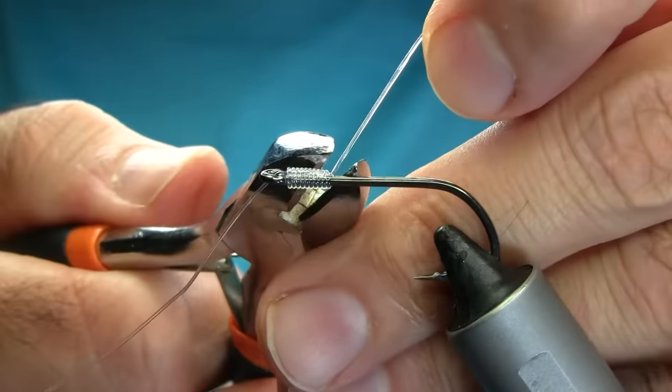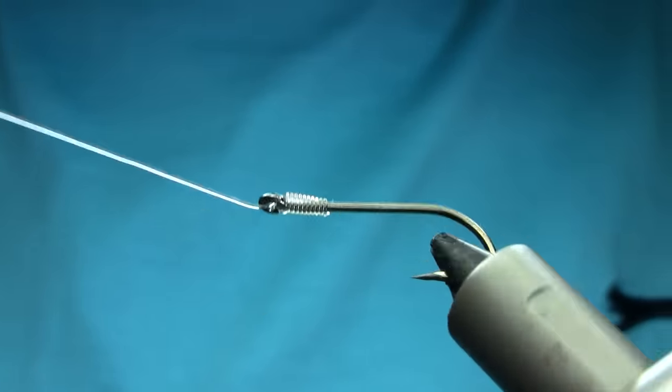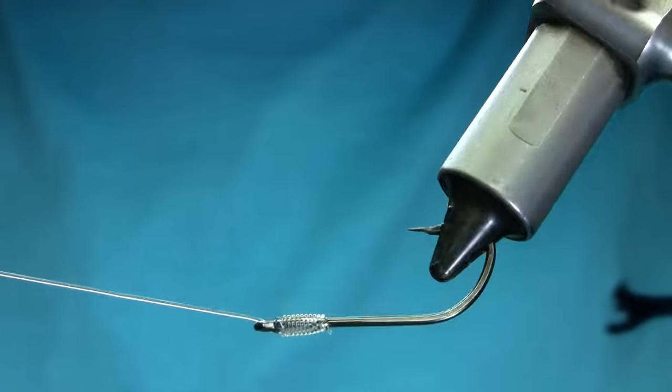This is it basically — this is one of the strong knots for your sea fishing for a big predator fish. I hope you like it.